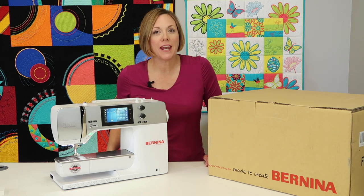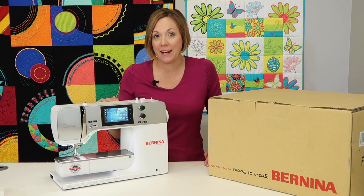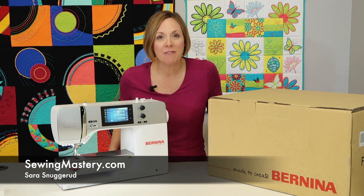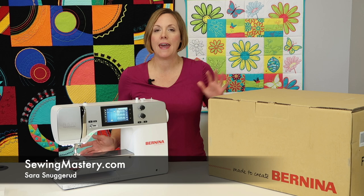Did you get a free Bernina Embroidery module with your last purchase of a Bernina quilting machine? Hi, I'm Sarah from SewingMastery.com, where we do free video tutorials on many of the models that are both sewing and embroidery.